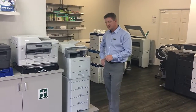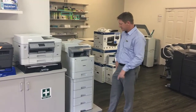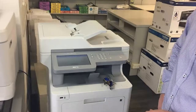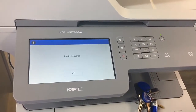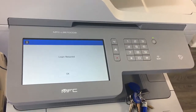Hey guys, Life here from A-Tech. Today I'm going to show you the latest Brother multifunction A4 printer. This is the brand new MFC-L9570CDW — that's a lot of letters, so we'll just refer to it as the 9570. This is a color multifunction A4 unit.